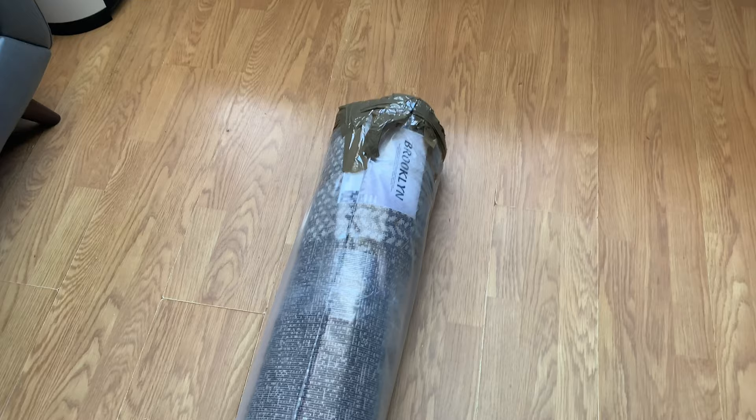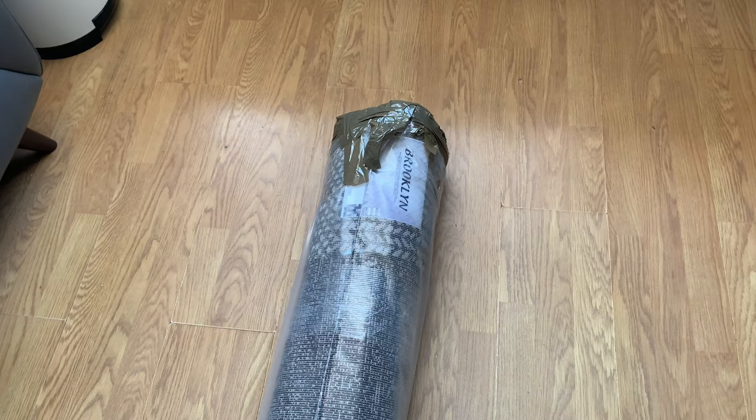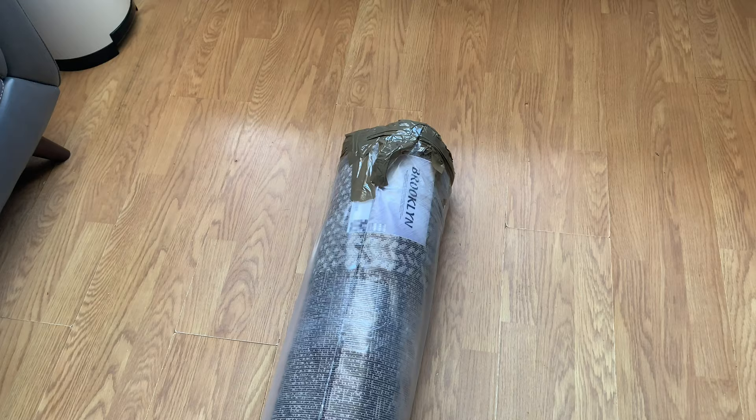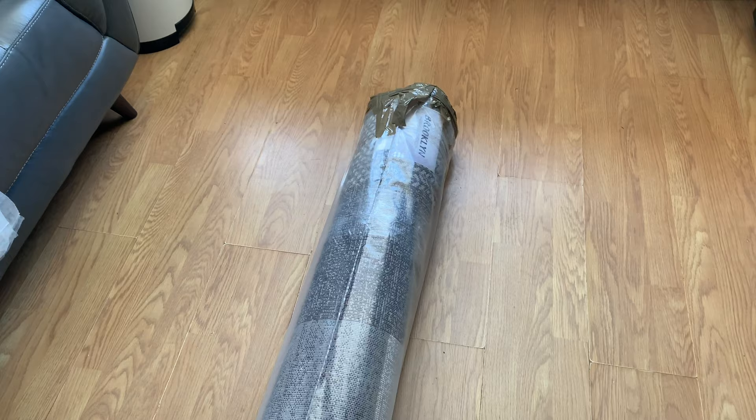We're just going to do an unbagging of a new rug I bought for the house. I got this one from Dunelm — the rug was £99 at the time of doing the video. They also incur a £9.95 delivery charge, even though the website says free standard delivery over £50. This one still did incur a charge.